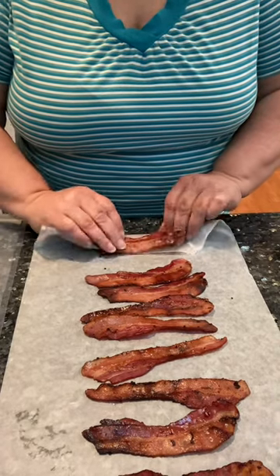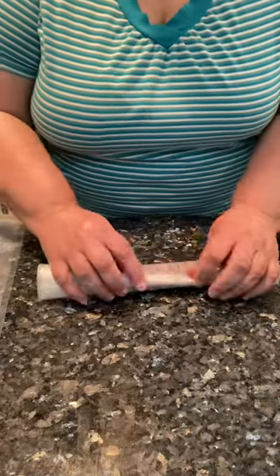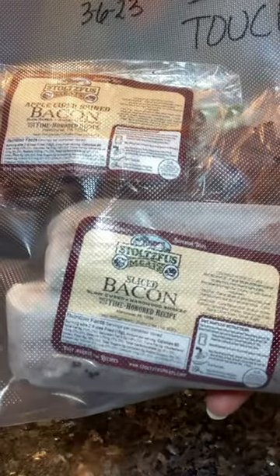So each one, I'm going to grab another and roll it over. There's one strip. Don't forget to label your freezer bag.